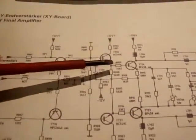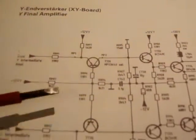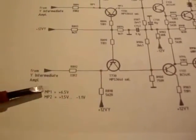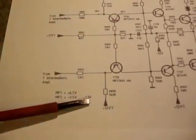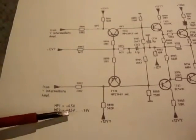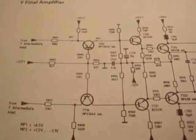Going back through this amplifier, I find MP1 and MP2. It says here: MP1 equals plus 6.5 volts, MP2 equals plus 1.5 volts to minus 1.1 volts. So I'm assuming if it's within that range, it should be either of those ranges — I'm not quite sure. But anyway, more things to check.